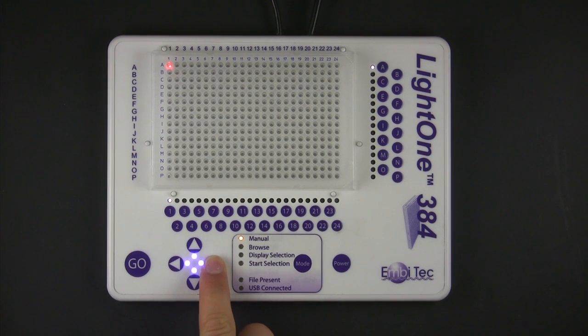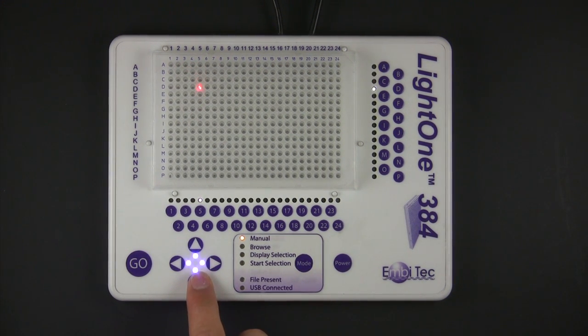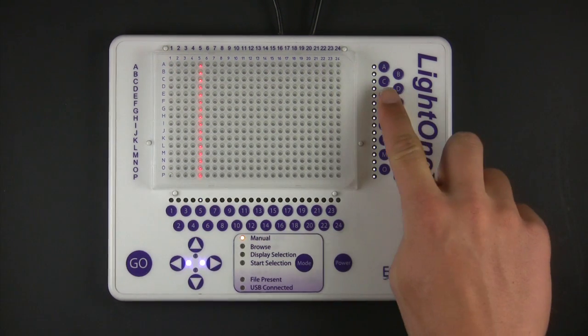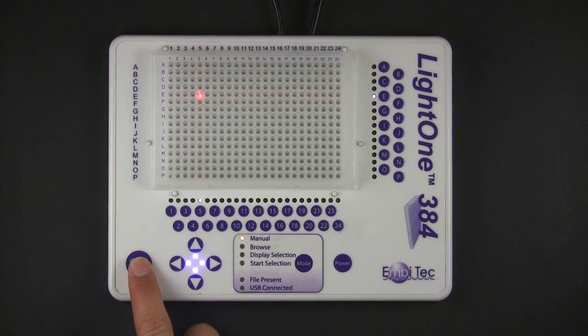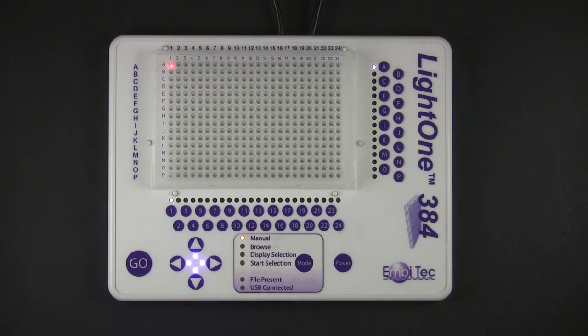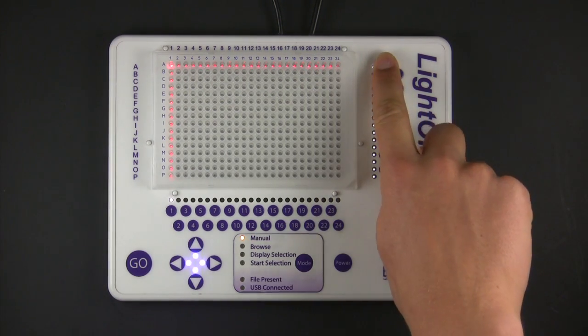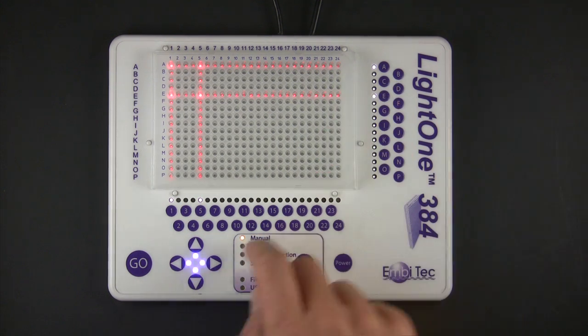While in manual mode, the arrow buttons can be used to move the tracking position one unit at a time. To select a specific position on the grid, press the legend buttons for the number and letter, followed by the Go button. To select a rectangular area on the grid, press each of the legend buttons for the four coordinates of the rectangle's corners, followed by the Go button.